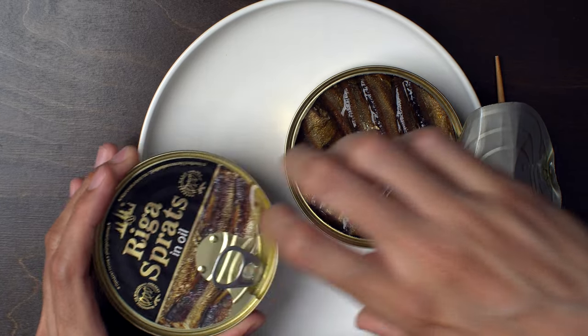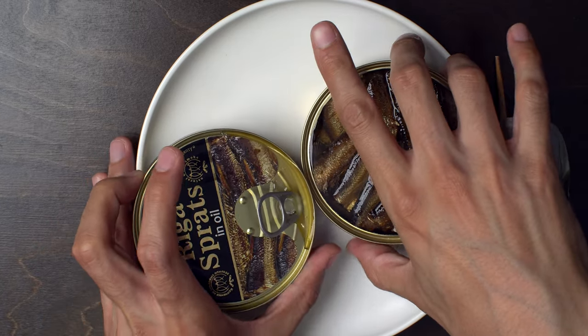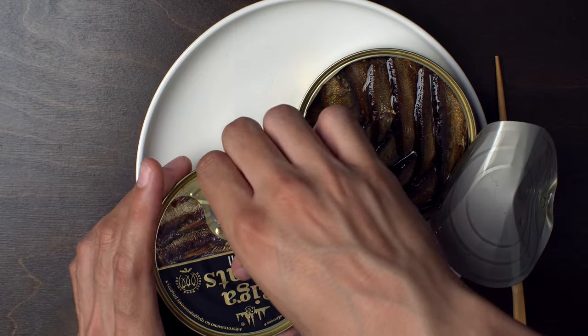Riga Sprats. This plate might not be big enough for both cans.